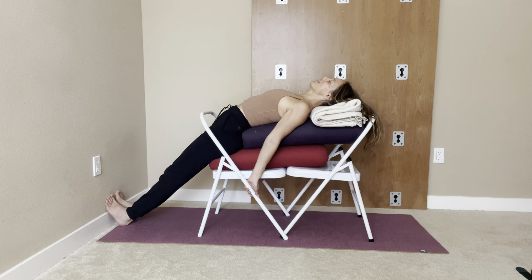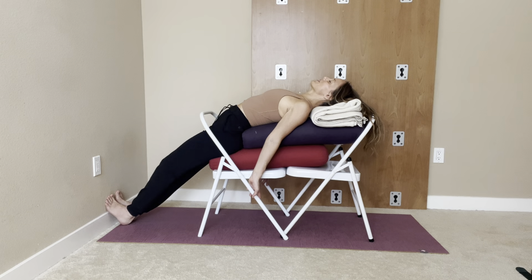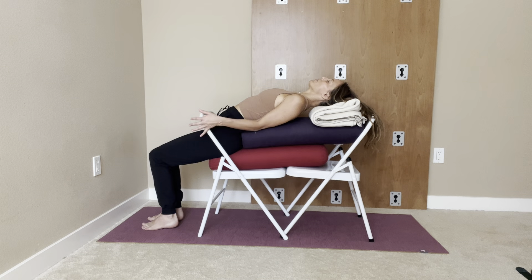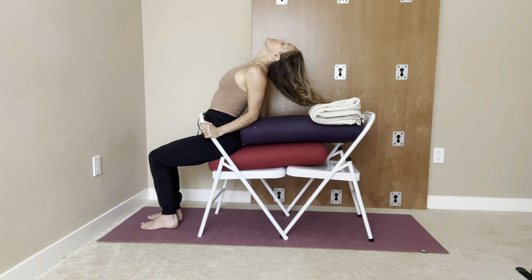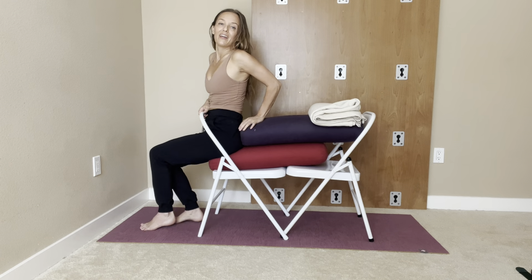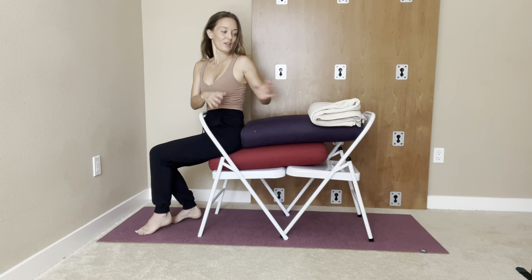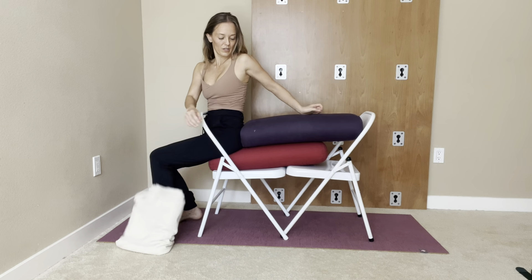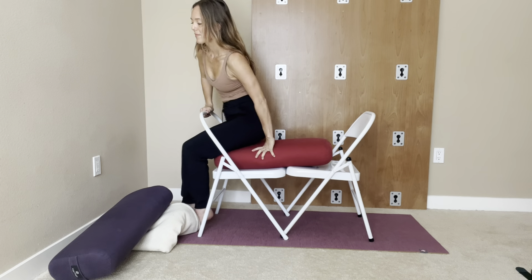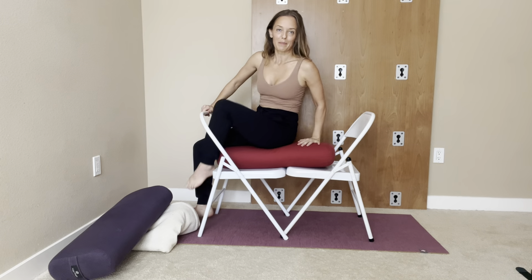When you are finished and ready to come up, we use the same technique where we bring the legs back and use the elbows so that you're not leading with the chin. The chin stays up — it doesn't come towards the chest. So chin up, then out, and then go ahead and come out of the pose. You could remove these props first and then carefully come out of the pose.